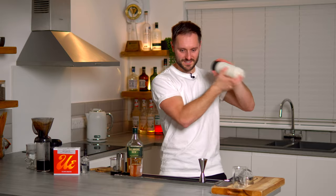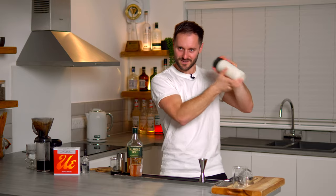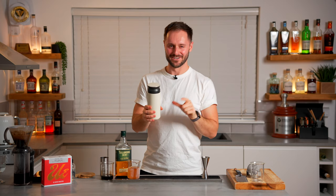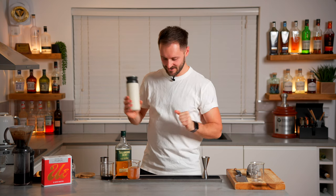Shaking the cream 50 times — counting in sets of ten, five times over. I usually count 20 twice and then 10, but I changed it up this time. Anyway, we digress.